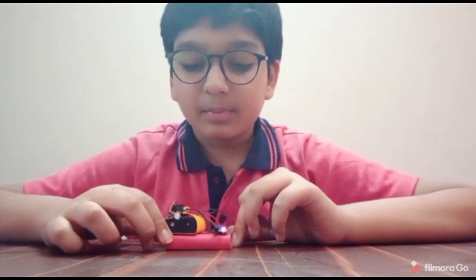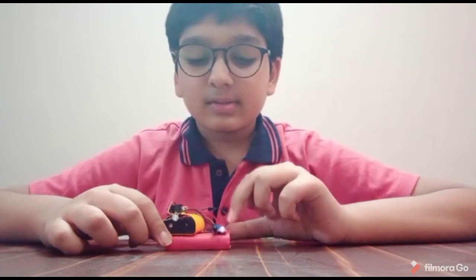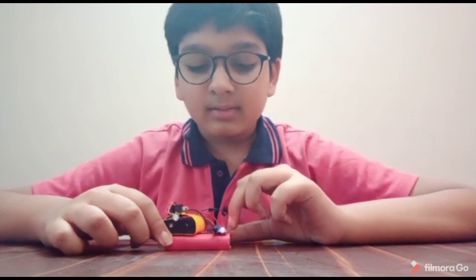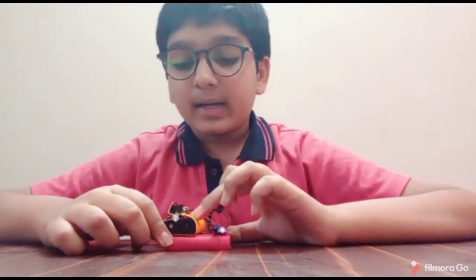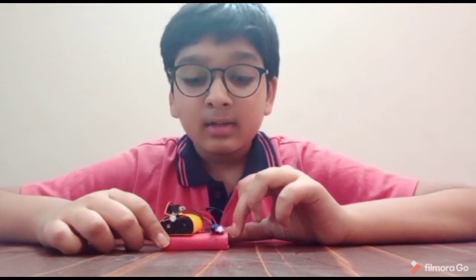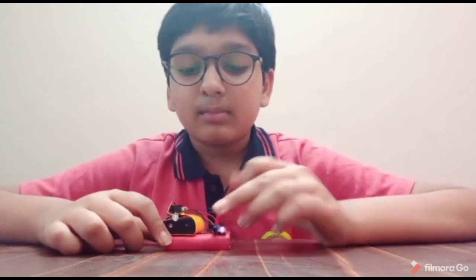Hello friends, I am Rajay Gupta from 7th Beta. My experiment is on a motion sensor. Things needed to make a motion sensor: sensor module, transistor, resistor, connecting wires, switch, LED bulb, battery, and a base for mounting. When an object comes in close contact, it gives a signal to the sensor module which is connected to the battery and the bulb glows.